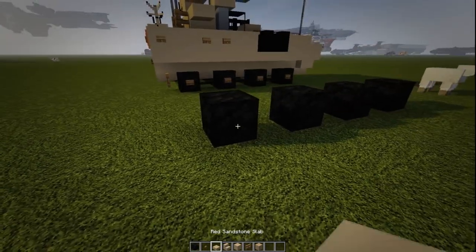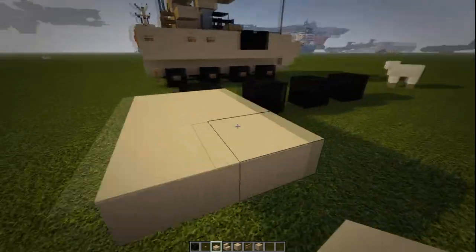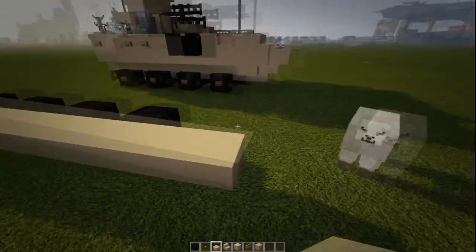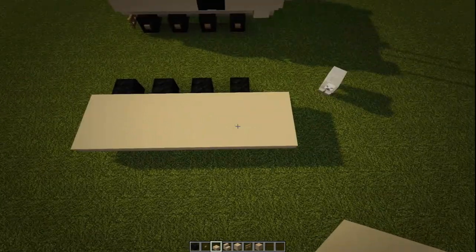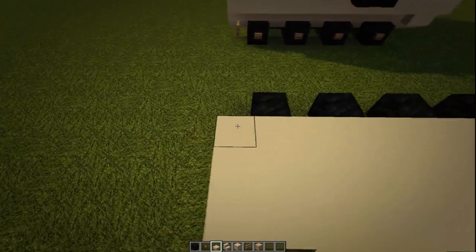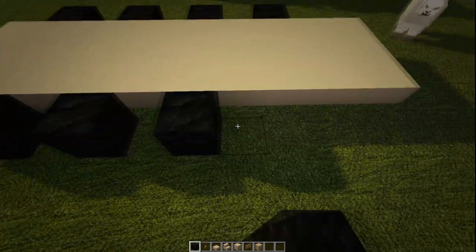Then we're going to go to our slabs. We're going to go three across and we'll put three on the back. I'm just going to bring this forward past by two at the very front. Fill that in. So it should be like that so far — a gap of two at the front, two extras at the front, and then one extra on the back. We'll put down our wheels on the other side.